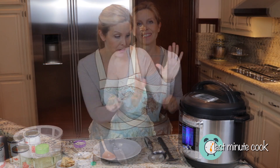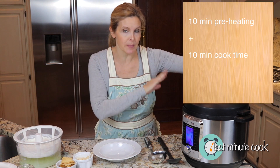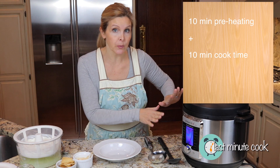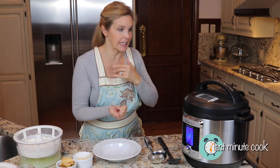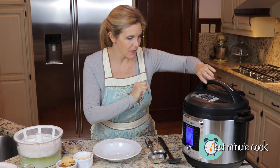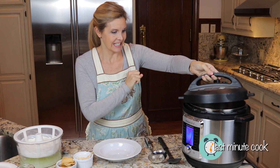We have cooked our tomato basil soup for 10 minutes. It took about 10 minutes to come to pressure and preheat, so I'm going to do a quick release so we can get eating. You do not need to wait for a natural release on this soup. The little pin has dropped — we are ready to go. Check it out!